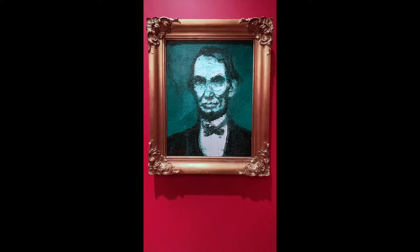Hunt Slonem has lots of depictions of Abraham Lincoln, like the one we see before us. Abraham Lincoln is a common subject in Hunt Slonem's works due to the fact that Hunt Slonem believes he has a strong spiritual connection with Abraham Lincoln.